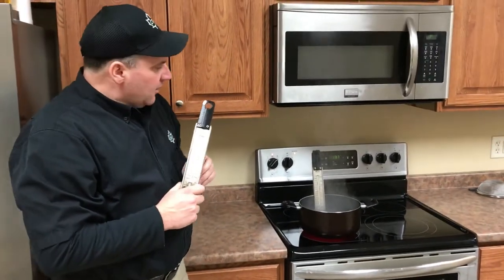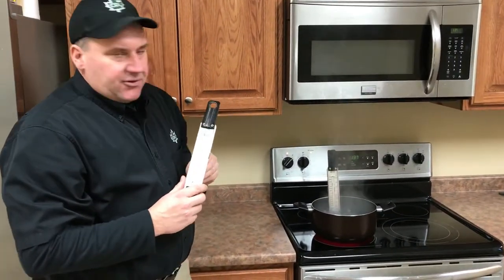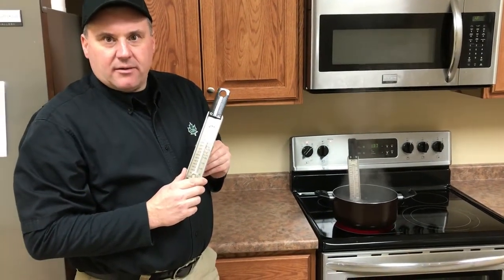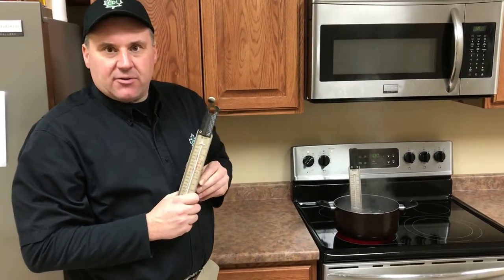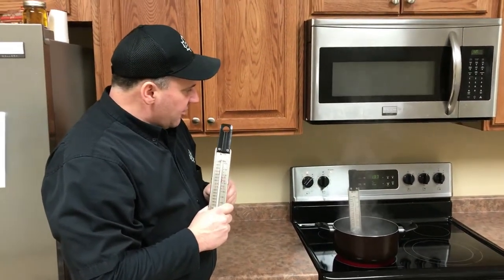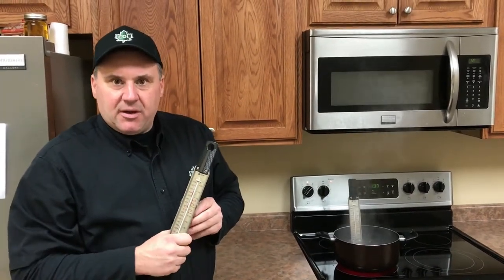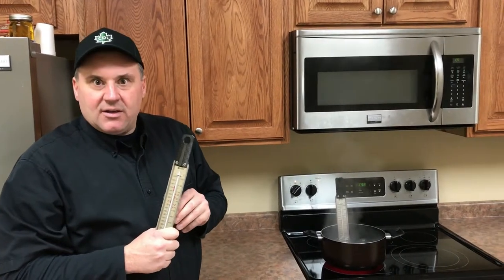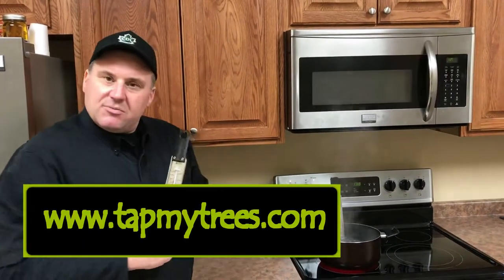If we are going to use our thermometer to finish our maple syrup, we need to know that maple syrup finishes at seven degrees over the boiling point of water at that location with that particular thermometer. So with this specific thermometer at our location, our maple syrup finishing temperature for 66 Brix syrup would be 217 degrees. If you have any other questions, please visit our website.